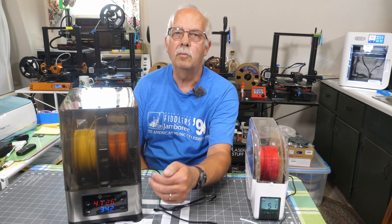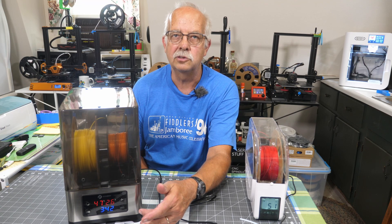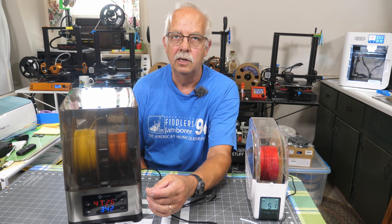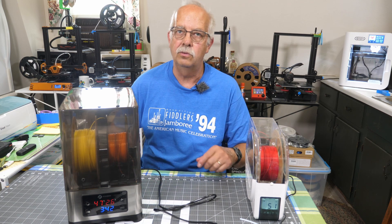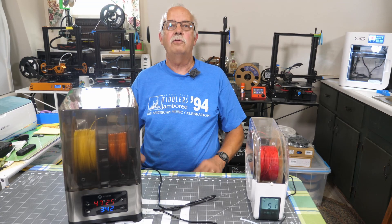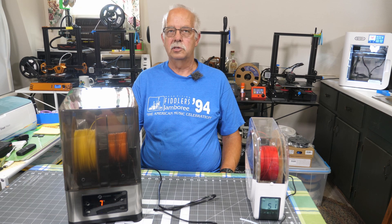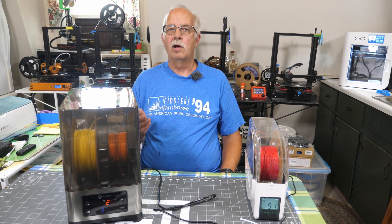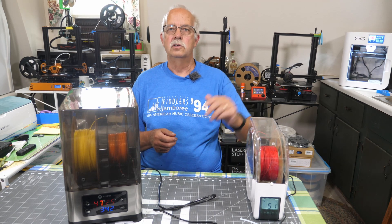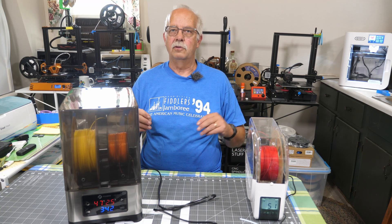About 15 minutes into the drying cycle, it's already brought the humidity down. The ambient temperature inside is 47°C and humidity is down to 25% — half of what it was. I think if I was drying a spool that was nearly full, I may run it for six hours instead of four hours; that's what I've always done with the Sunlue for a really full spool.